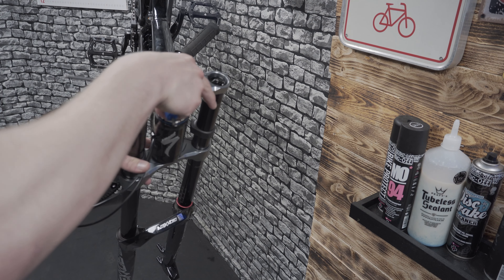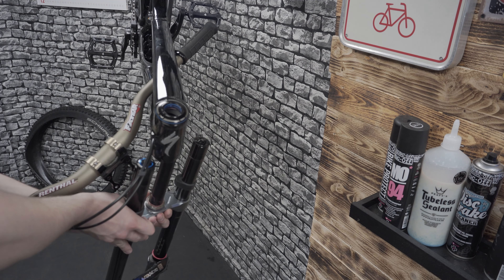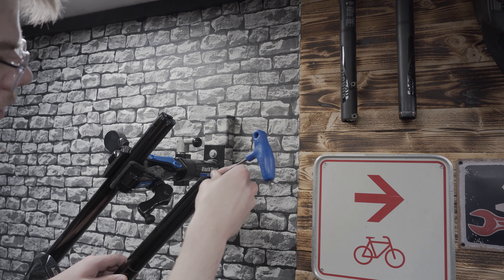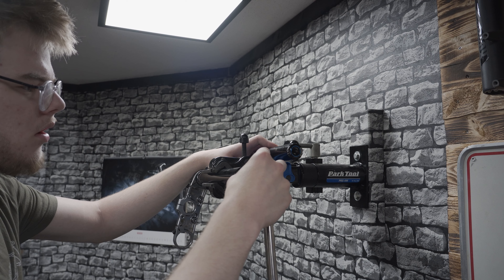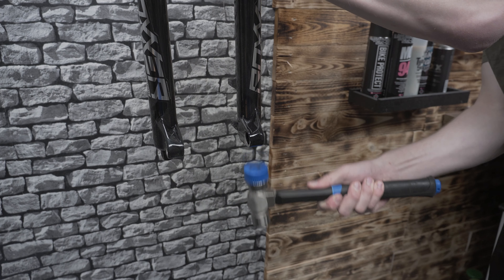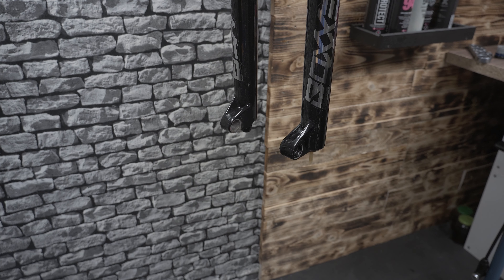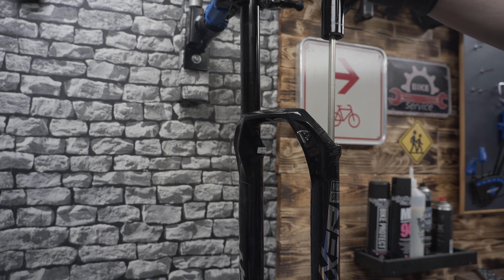The main problem was of course the scratched up stanchion. I just let out the oil, swapped the air spring into the new stanchion, put new oil in and the fork is ready to go.